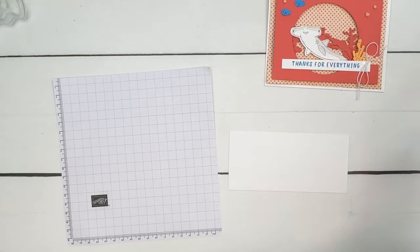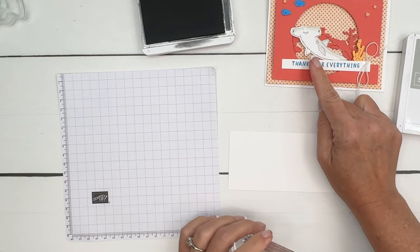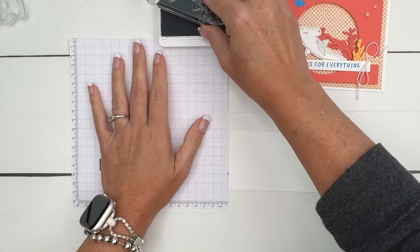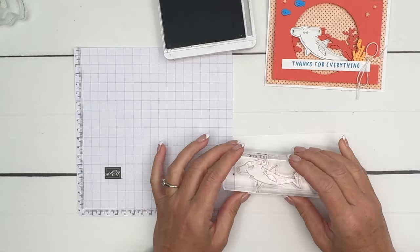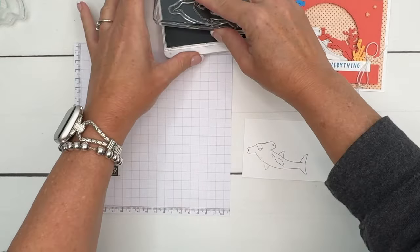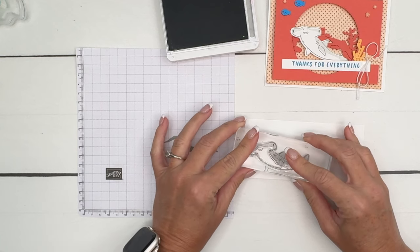The first thing — this is two-step stamping. I'm going to stamp, and to be honest I can't remember if I used Basic Gray or Smoky Slate, but I think we'll use Smoky Slate. Two-step stamping means you stamp the first image in ink — we're using Smoky Slate — and then you take what I always call the fill-in stamp. I want it to be lighter, so I'm going to stamp off on grid paper and then lay it down. Let's see how I did.